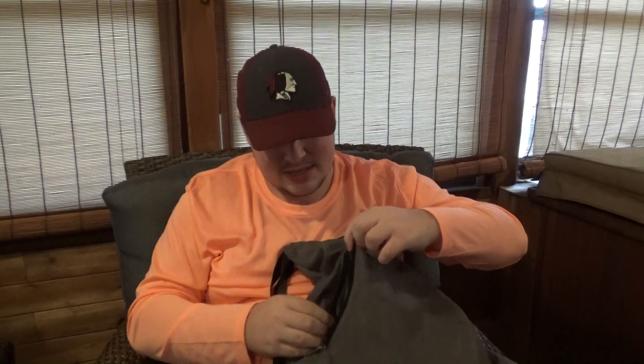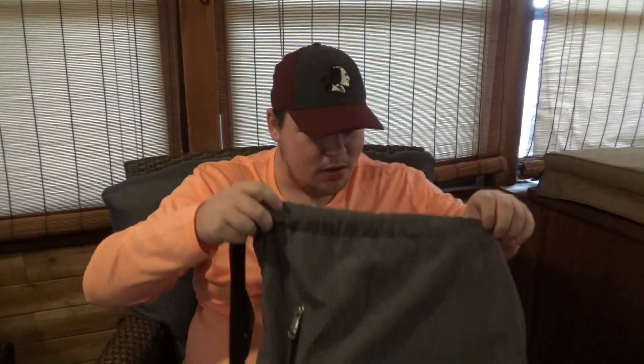That pretty much completes what is inside of the main compartment. Let's look at the sides — there are a few parts on the sides. Here are the skinners, and this is where I've been keeping them the whole entire time, just this part of the bag right here. They fit nice and snugly in there so I shouldn't have to worry about them falling out or getting lost.